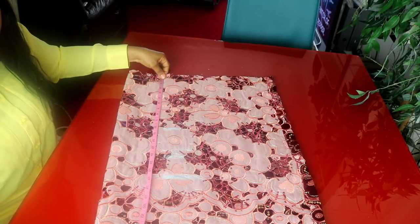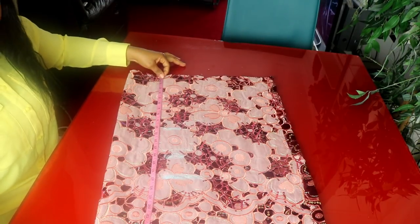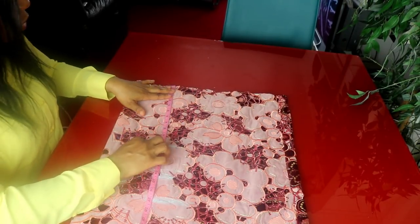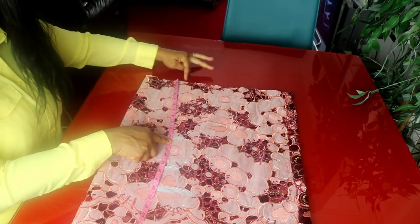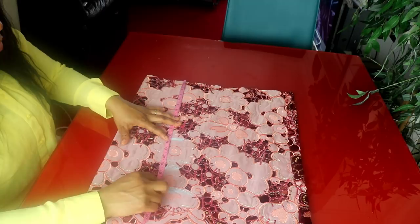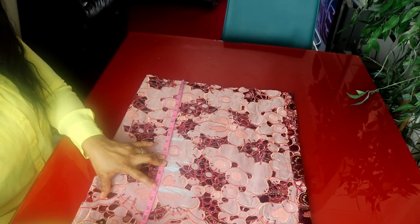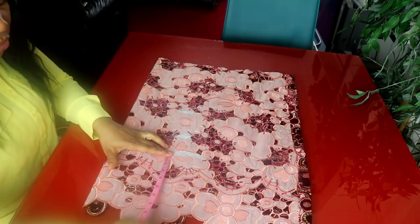The length of my blouse is 24 inches, then I'll be adding one inch for seam allowance, so that is 25 inches. The selvage is fine so I won't be hemming the damp part. From shoulder to bust is 10 inches — I'll be adding half an inch for seam allowance, so 10 and a half inches. The under-bust measurement is 14 inches plus half an inch seam allowance, that is 14 and a half inches. The waist measurement is 16 and a half inches plus half an inch seam allowance, that is 17 inches. From waist to hip is 8 inches.